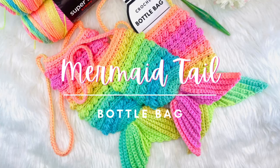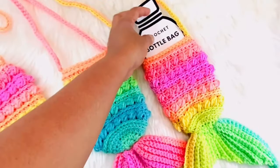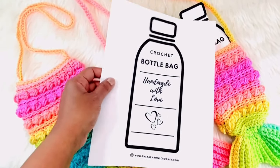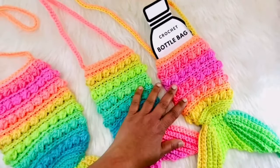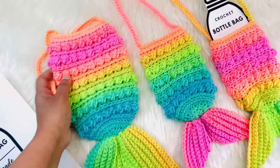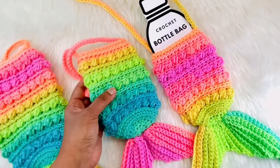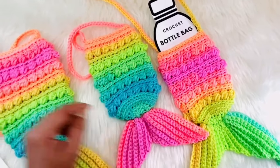Hello everyone, welcome to the Yarn Bowl. Today in this video I'm going to show you how to crochet this beautiful mermaid tail bottle bag. This is a cute insert that I have designed and you can download it for free from my blog — the link is available in the description. I'm going to show you how to crochet this bottle bag for small bottles, which is 500 ml. If you want to work the same bottle bag for a larger size, like a one liter bottle, you can download the pattern link — it's a single PDF file which includes both the small bottle and bigger bottle patterns.